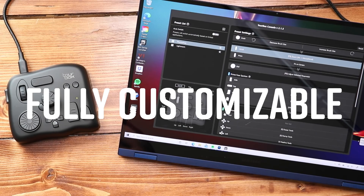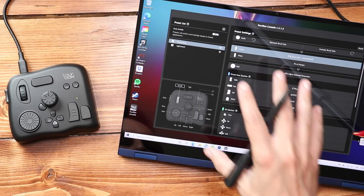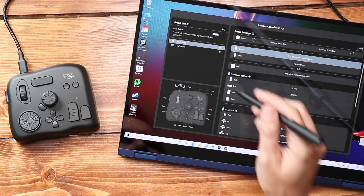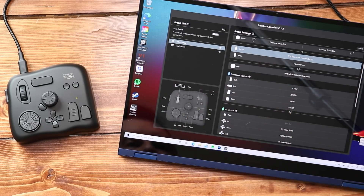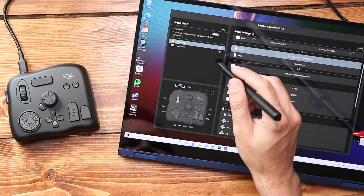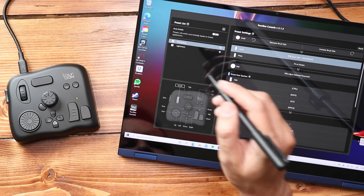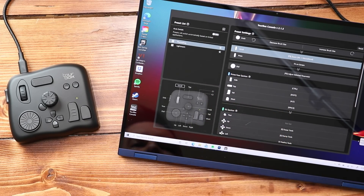The TourBox is fully customizable — you can set the function keys and shortcuts from a wide range of software. There's a preset list where you can create your own preset for whatever program you want. There's even an auto mode, so if you turn it on, it's automatically going to detect whether you're in Photoshop or Lightroom and change your shortcuts based on that.